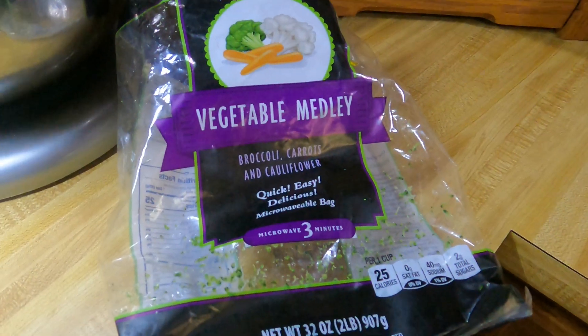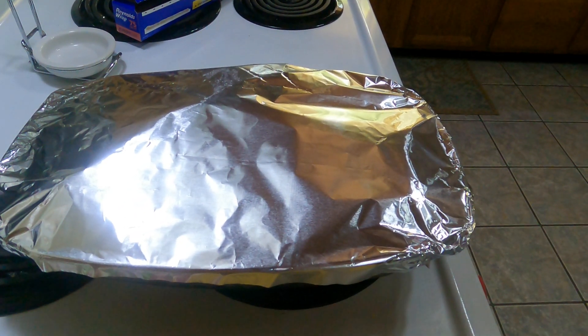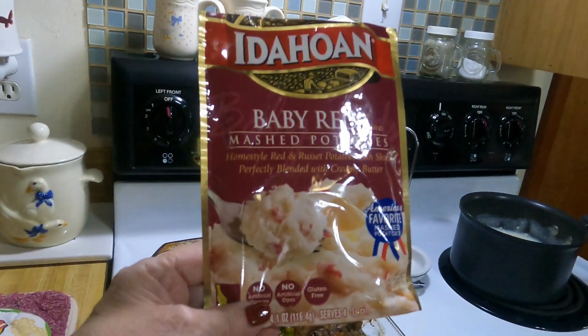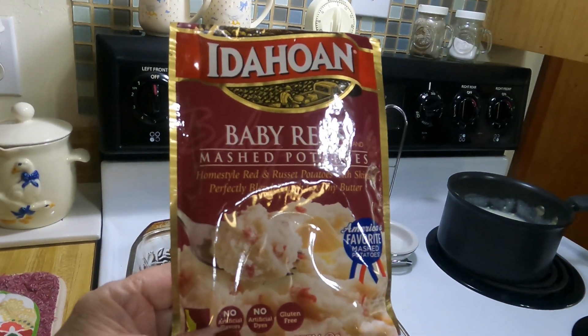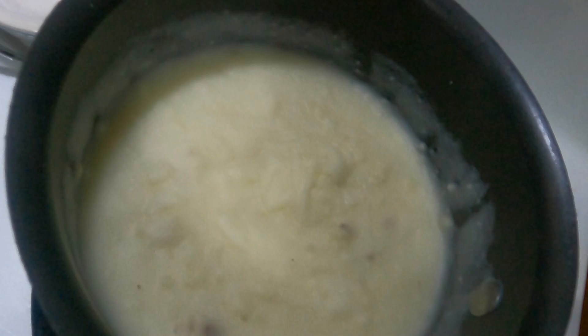I'm gonna show you the vegetables I used — I really like these, they're good, I get them at Walmart. When I get this done I'll bring you back. Another thing that's good to have with this meal is mashed potatoes. Since I didn't have potatoes to put in the dish, I'm doing instant potatoes — the baby red mashed potatoes. Look at those, aren't they nice!